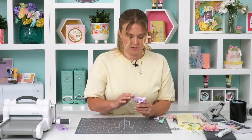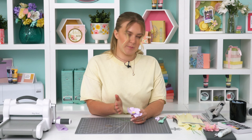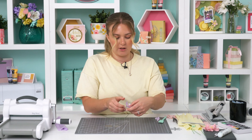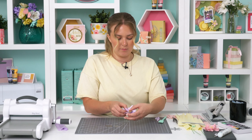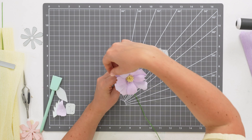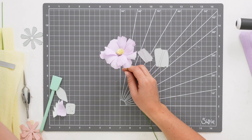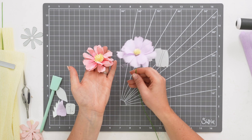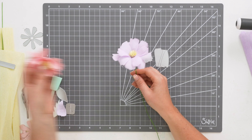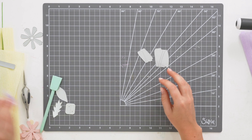I've stuck all the petals on — some are sculpted inwards, some outwards, to make it really free-form. You can go in and tease the petals and move them around as you wish. Make sure all the gaps are filled and then you have a gorgeous crepe paper flower. You can see the difference from the sculpting foam one — same die, but two completely different materials.